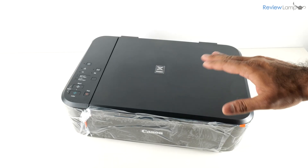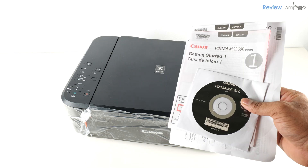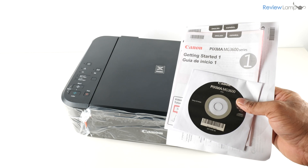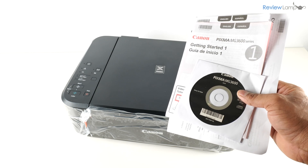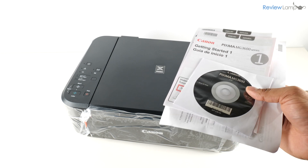I've gone ahead and removed the foam end caps and the outer plastic packaging. Inside that packaging you'll find some documentation and even a CD. I'm not exactly sure who uses a CD in this day and age, but it's there if you need it.